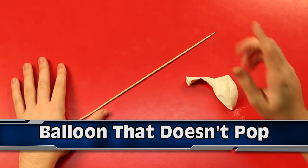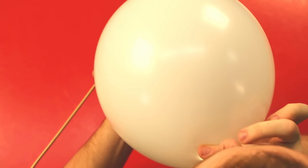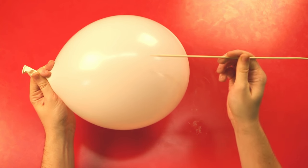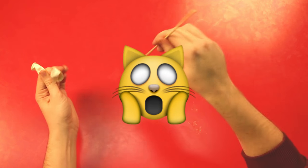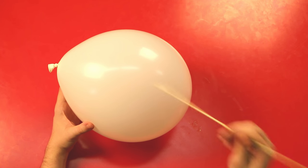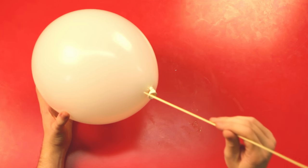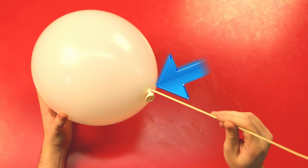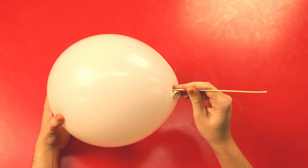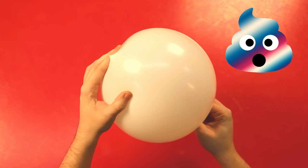Coming in at number 8 we have the balloon that does not pop. Obviously if you take a sharp stick and put it into a balloon, it pops — but there is one point on a balloon and if you pierce it in just the right way, it should not pop. It's right here at the end, so if I give it a push … if you're lucky, you can even push it out the other end and it should stay intact.